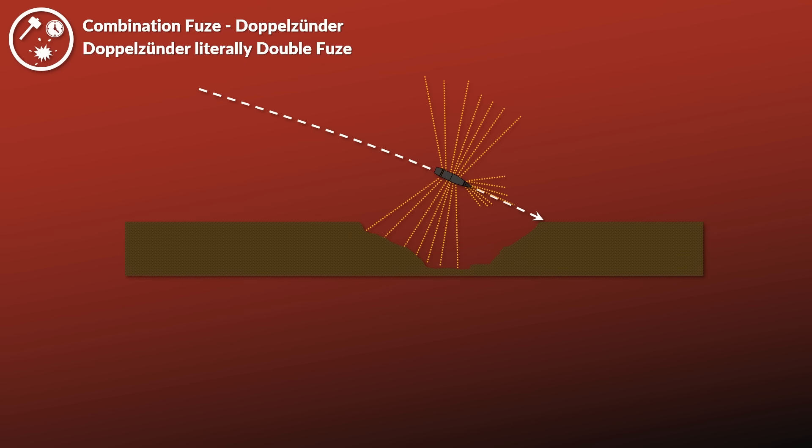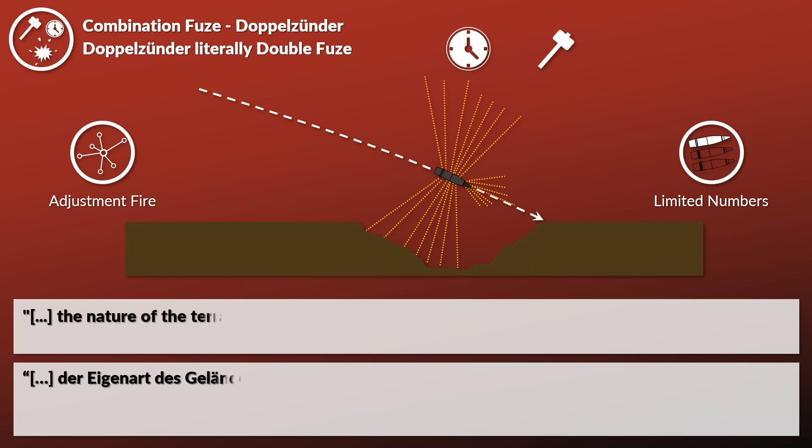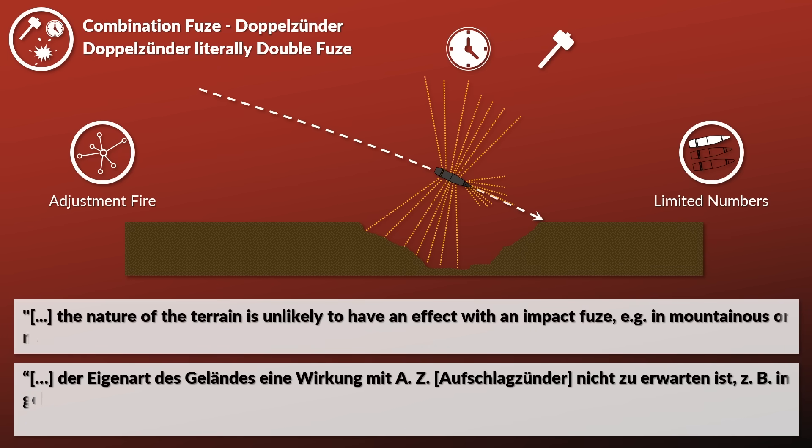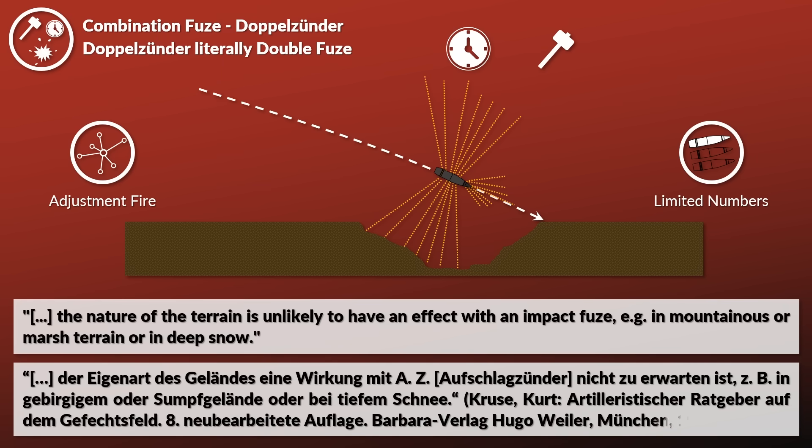The Doppelzünder, the combination fuse, worked by having two ways to explode: a timer that could be set, and also an impact fuse. It was mainly used for adjustment fire, and in limited numbers should normally not be used in fire for effect — unless the terrain makes an impact fuse ineffective, for instance in mountainous or marshy terrain or in deep snow.